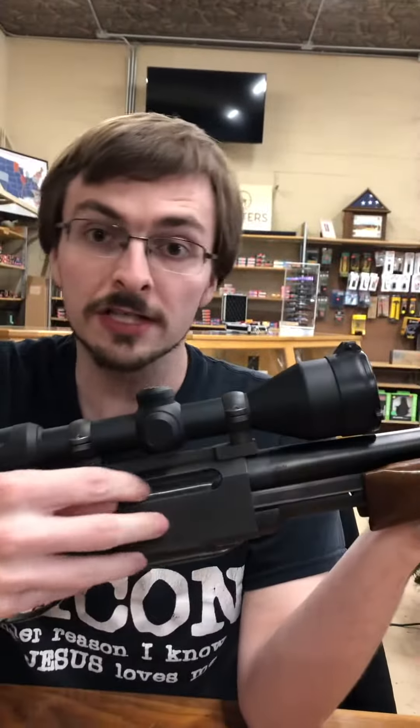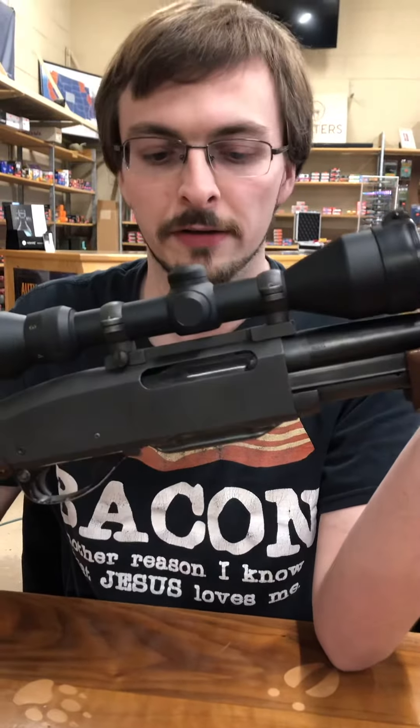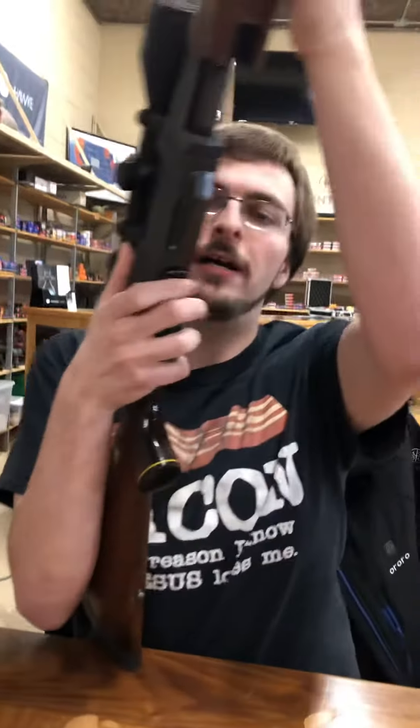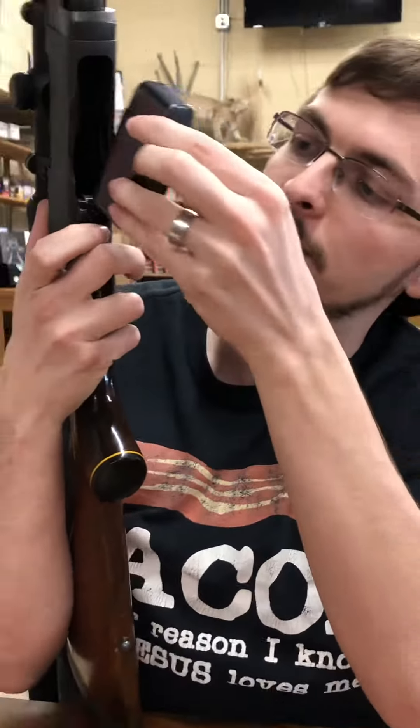This also does have a dust cover. This one's plastic, but some of them had metal ones and they literally just sit in there. So this is like the old man version of an AR, but pump action. It does take a magazine — a four-round magazine. You can use different magazines for different calibers; some of them interchange, some of them don't.